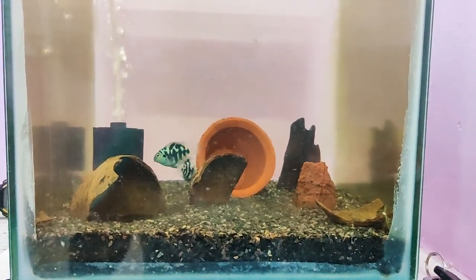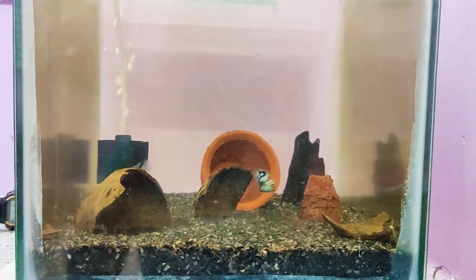Hello friends, I'm Snake and Pusser. I'm going to talk about Blue Parrot and Cichlid. Let's go to this video.